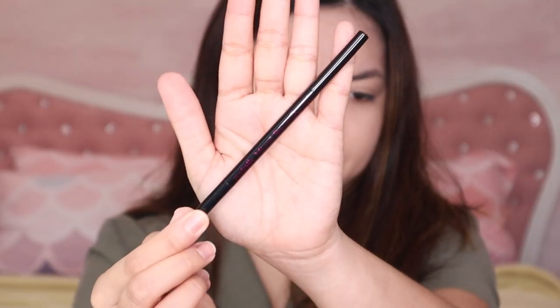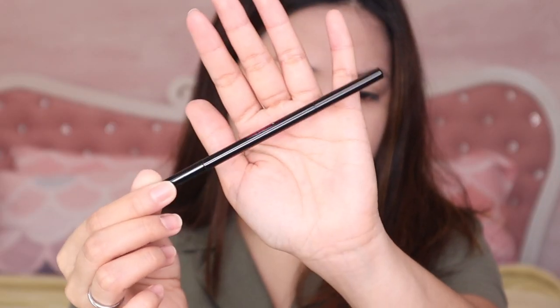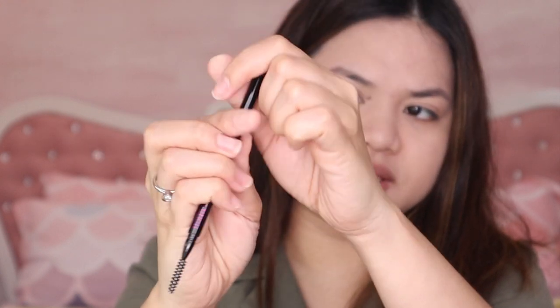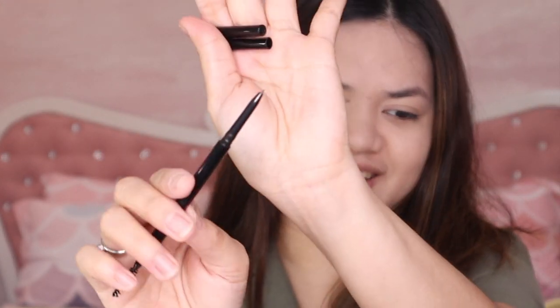Next is their micro brow pencil — it's an extremely thin brow pencil. The brush on it is also very fine and small. It's actually harder when the strokes are so thin because there's very little product per stroke.